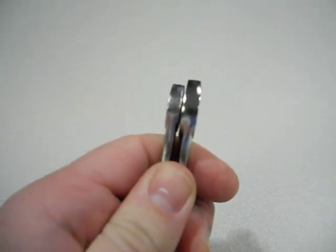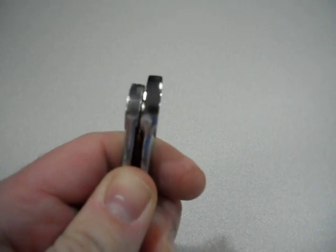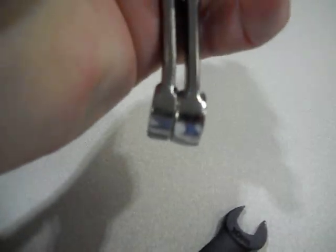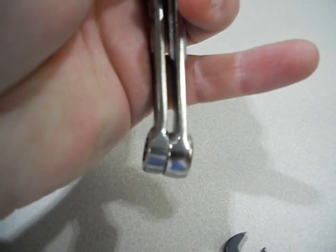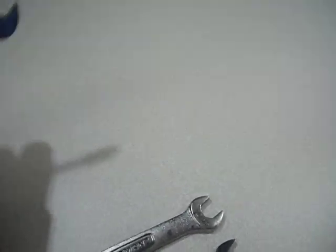Here are the two ends. You can see, trying to level them together, that the Chinese head is significantly bigger. The profile is a little smaller on the Chinese one. Here are the box ends lined up — the one by my pinky is the Chinese one, and the one on the left is the American one.